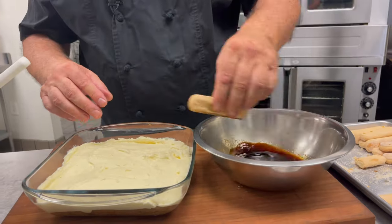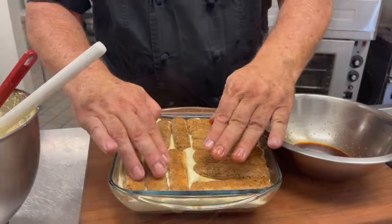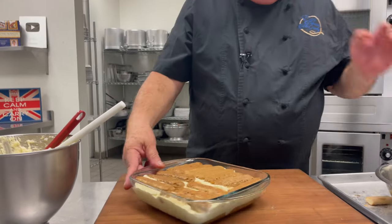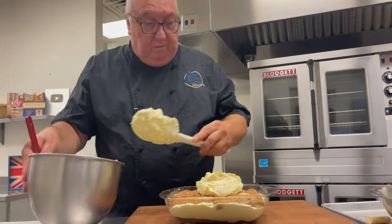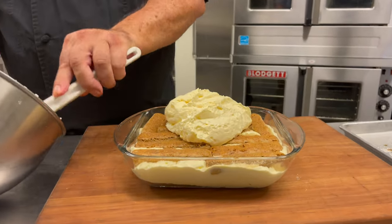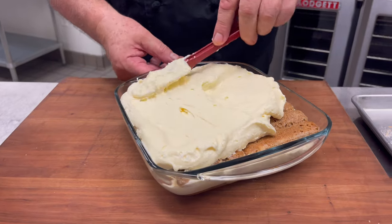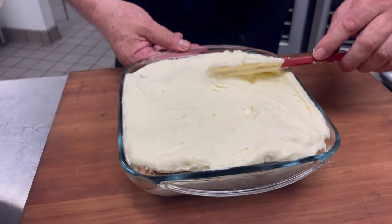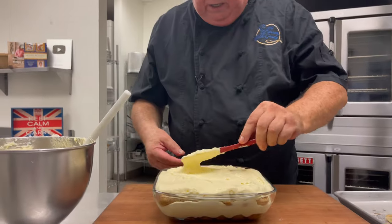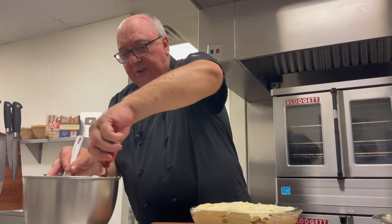Now we just repeat what we did before: sponge fingers over the top, dip them in the coffee and Kahlua, and push them down so they're all smooth. Finally, top them with the rest of the mix. This recipe will serve eight portions and it keeps several days in the refrigerator. You can't eat it right away — you really have to let that cream and coffee soak down into the fingers and make them really soft, so it needs at least three to four hours in the refrigerator, or preferably overnight.